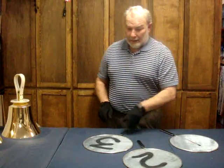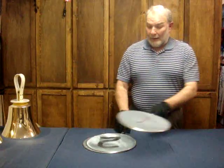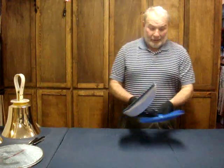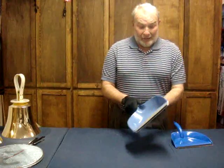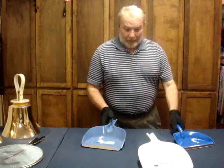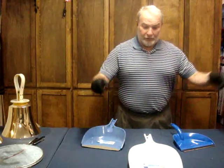I looked around and came across something else that would work just as well — you may even have some of these around your house. These are dust pans, and for a dollar each you've got yourself three practice bells.